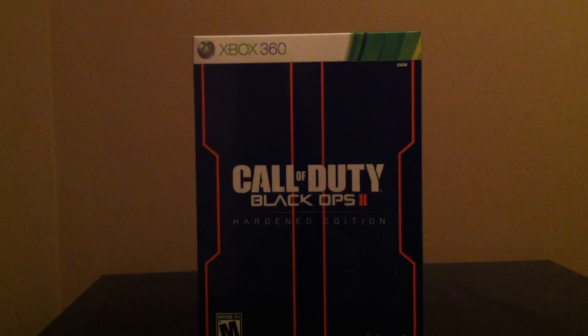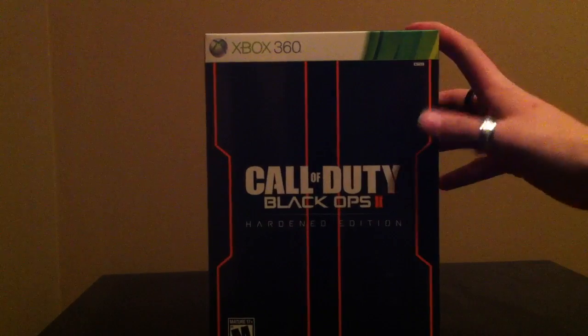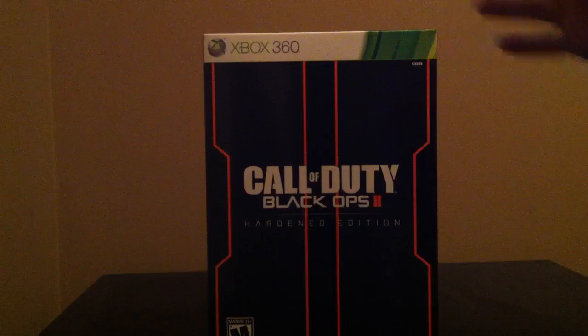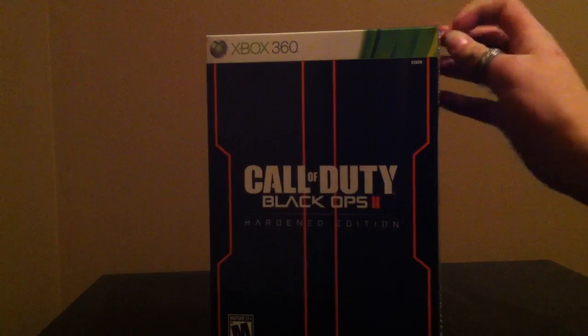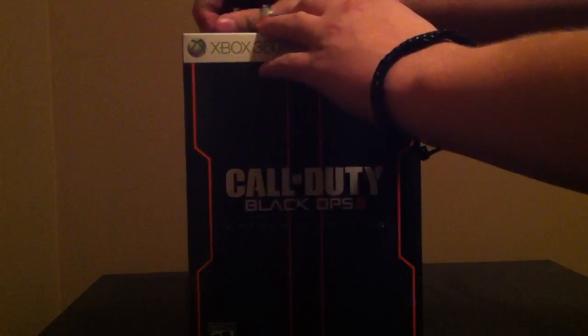Hey guys, what is up? QGXVars here, doing an unboxing of Call of Duty Black Ops 2 Hardened Edition. So far I am really excited to play this. I just got back from my GameStop EB Games. And let's open her up.